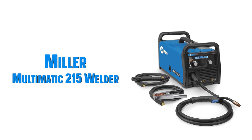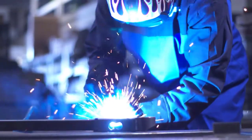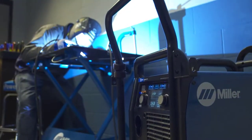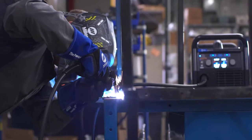Number 1: The Miller Multimatic 215 is a really reliable machine. The build quality on Miller welders is excellent — they're built to last and run a really nice bead. It doesn't include as many accessories as you might have hoped for the price, but Miller is a premium brand. It does come with a spool gun but not a TIG torch.